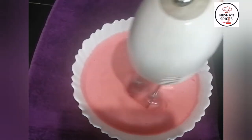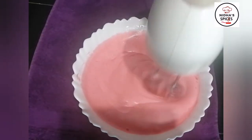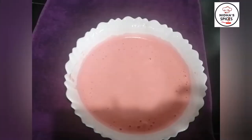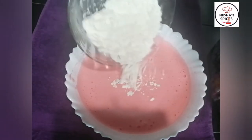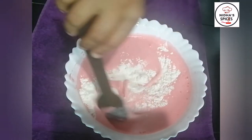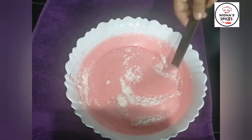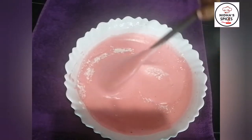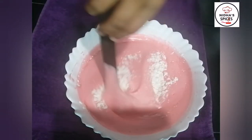Now we have the batter ready. Add the dry ingredients to the wet ingredients and mix. Then the dry ingredients are added. I am using a spatula to fold and mix everything together.